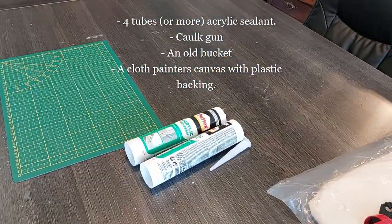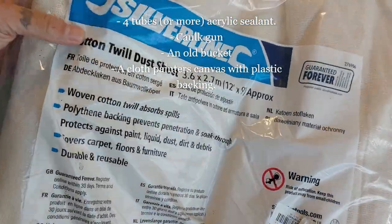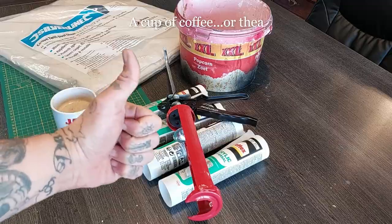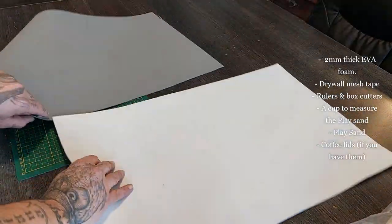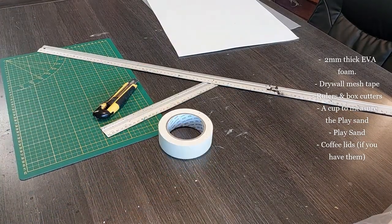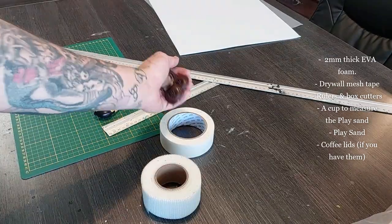Let's begin this project. I'm using four tubes of acrylic sealant — you can use more — a caulking gun, an old bucket, a cloth painter's canvas with a plastic backing, and a cup of coffee or tea. Two millimeter thick EVA foam, drywall mesh tape, some rulers, a box cutter, a cup to measure play sand, and coffee lids if you have them.